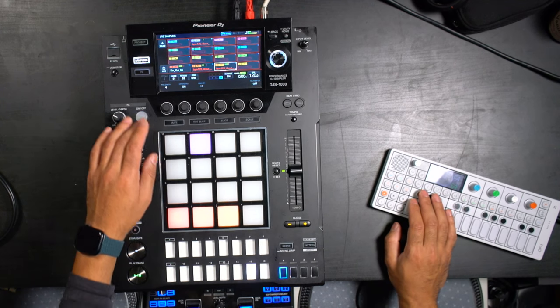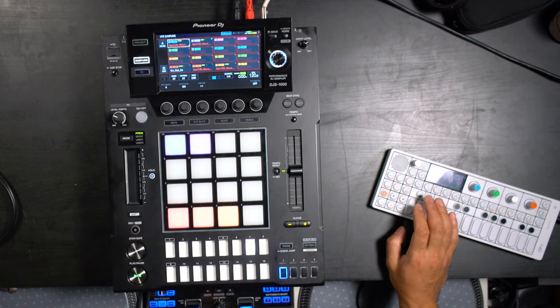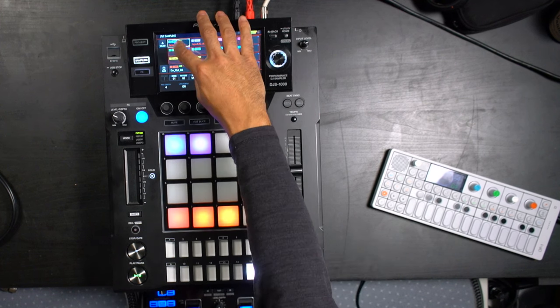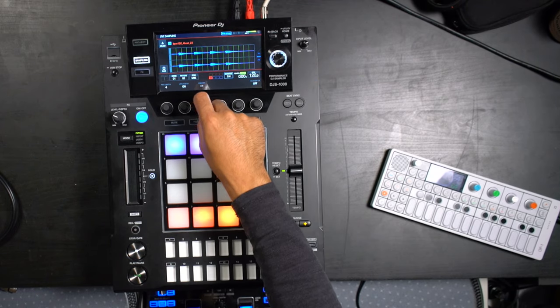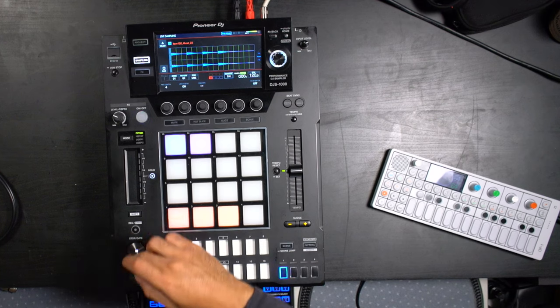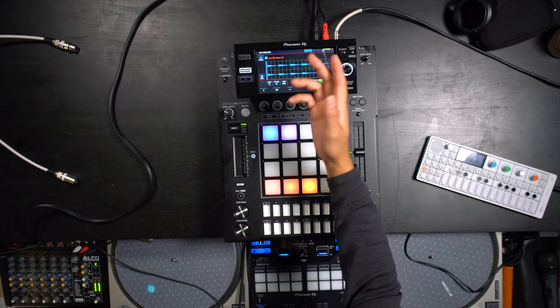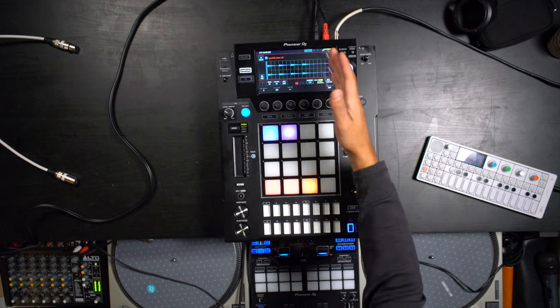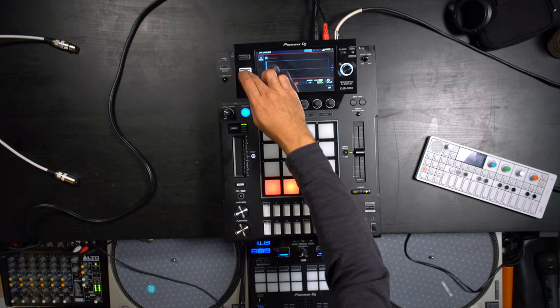Maybe you want to add a synth now. When you're sampling, you can go in here and move around the position of your samples so that they start in different places. I played this off, but if you wanted to save it you hit save, and then you can actually manipulate it even more once it's saved. So we're gonna offload that and go back in.